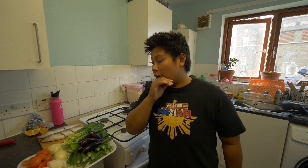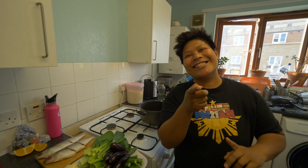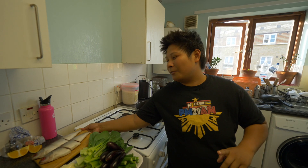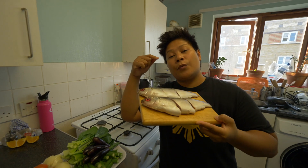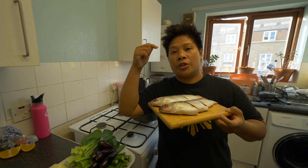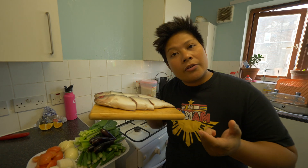Hey FamBam, Pium here. Today I will be making Aeum's favorite — and my favorite too — which is Sinigang na Bangus. So we're going to be cooking milkfish. We've got two of our fish over here. And if you guys want to follow this recipe, we're going to link all of the ingredients down below in the description. And we're also going to start cooking now.